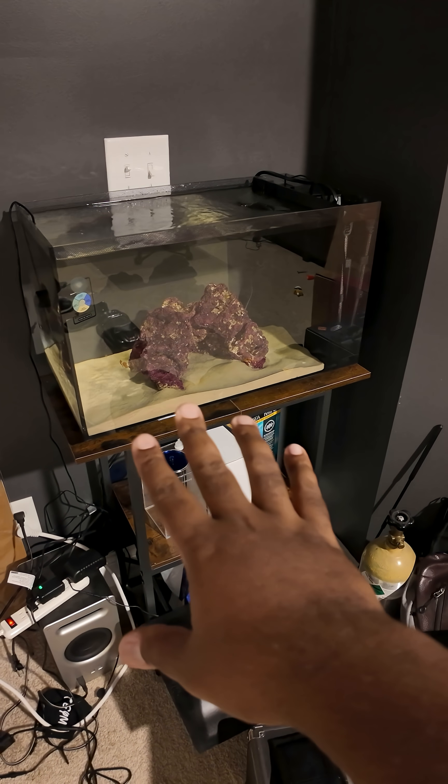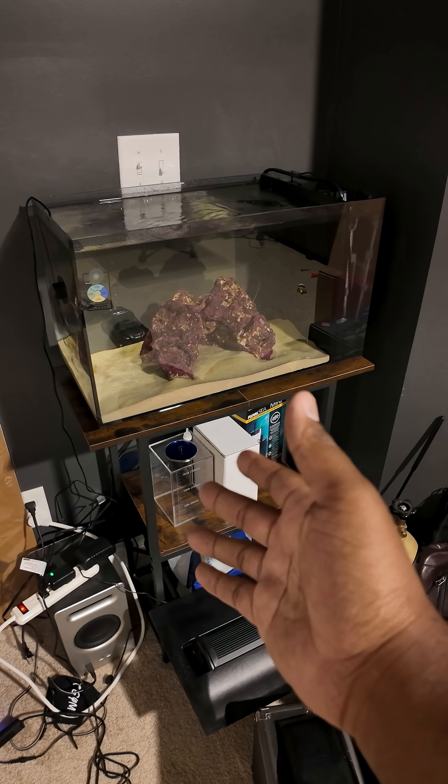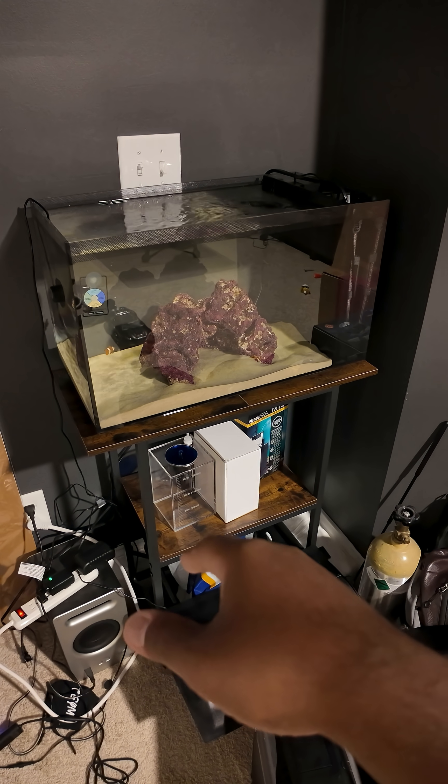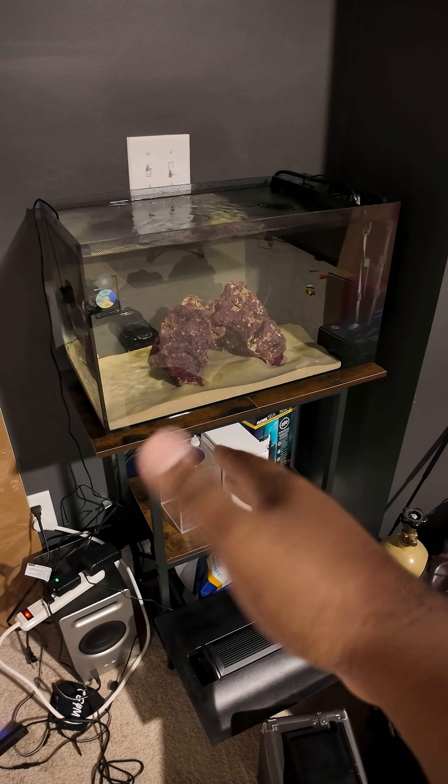If you've been following along, you'll know I was having an overheating issue with this aquarium. The temperature was going up to nearly 83 degrees and I'm shooting for around 77 to 78 degrees.